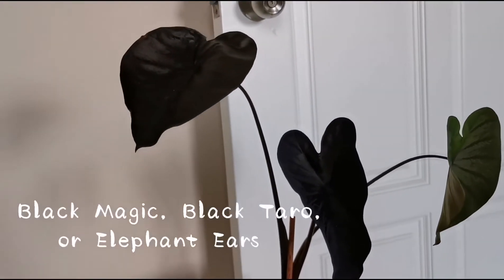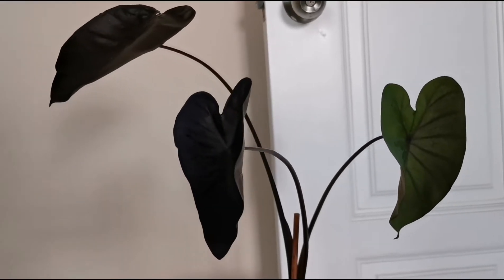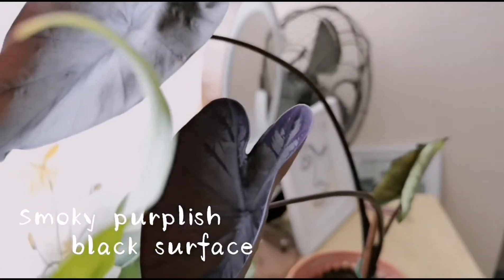Calocasia black magic — some call it black taro or elephant ear. It has a long stalk, heart-shaped leaves, and smoky pearlish black surface.